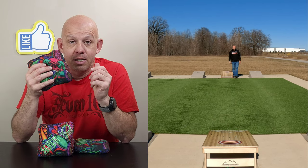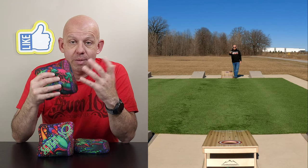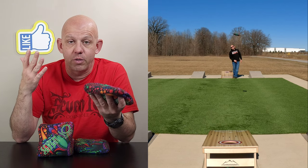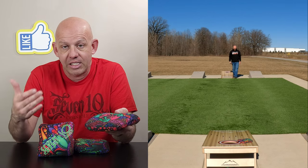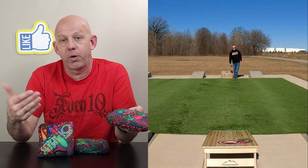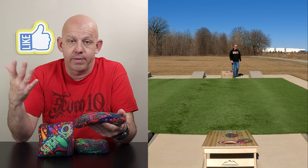This bag is not ACL stamped — it's not even ACO stamped. There's no stamp on it, so keep that in mind if you're looking for a stamped bag. I don't think any 710 bags are stamped as of yet. I don't know what their plans are down the road, but as of this recording, they are not stamped.